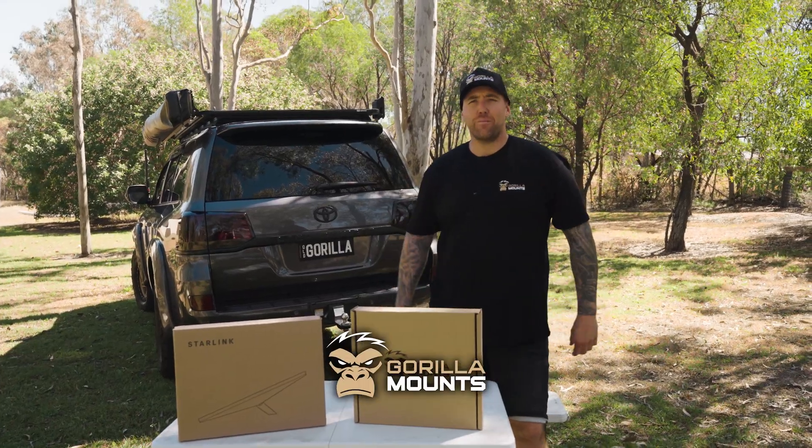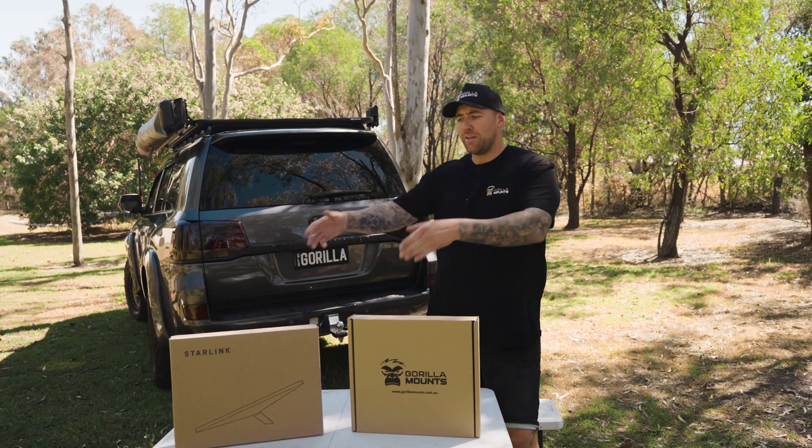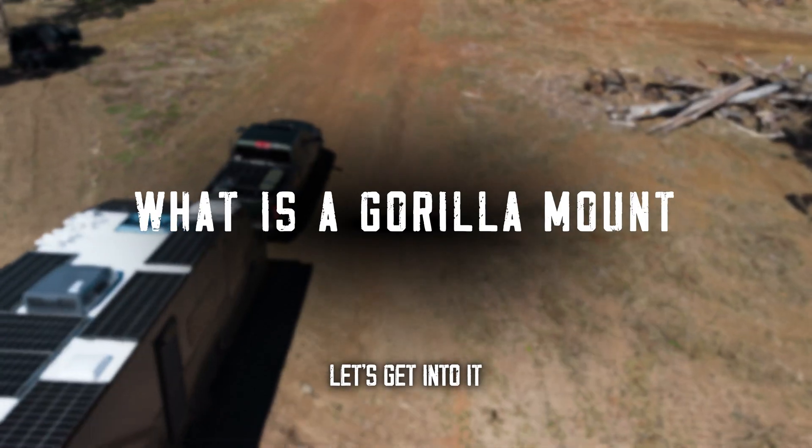Welcome back to the channel. It's Matt, Gorilla Mounts. Today, we're going to explain the Gorilla Mount for the Starlink Mini and how to set a Starlink Mini up correctly. Let's get into it.